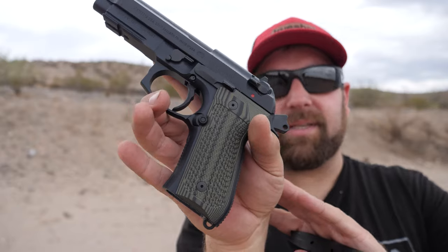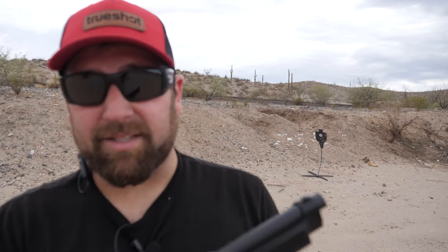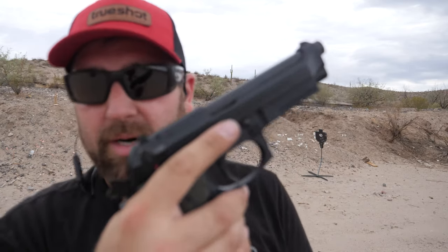This one does have aftermarket G10 grips and it just feels incredible. I'm going to go load this up. Let's do a few more mags through this thing and then we'll talk about it some more.